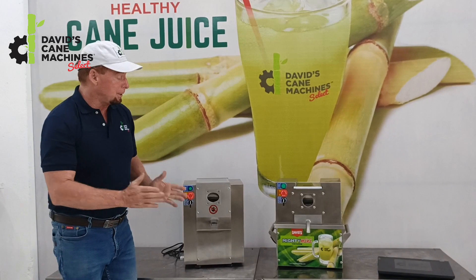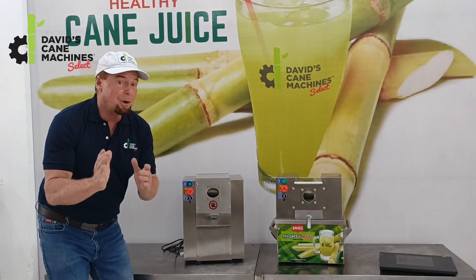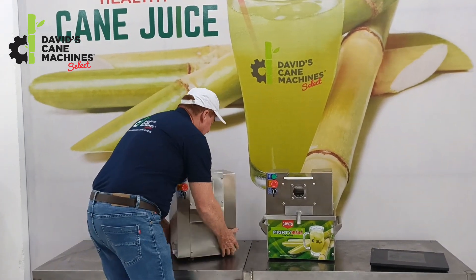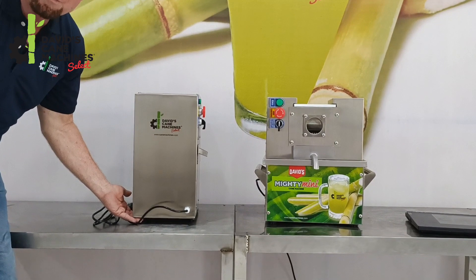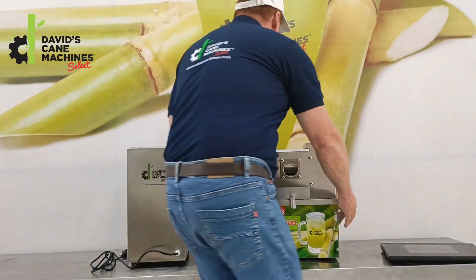So the question is, looking at the two, they both are very small, but which one is actually the smallest? And you know which one it is? Only by this much — it is the TT500. The TT500 is our overall smallest machine in dimension, but very similar to the Mighty Mini.